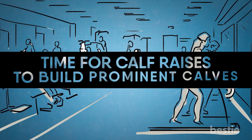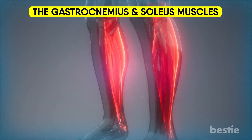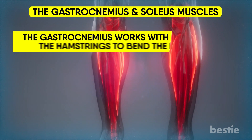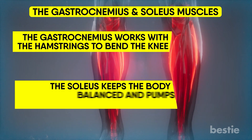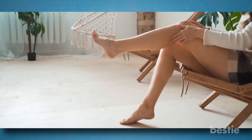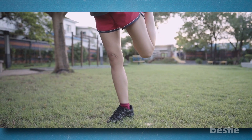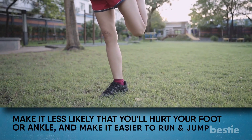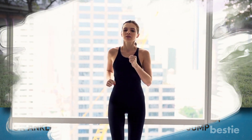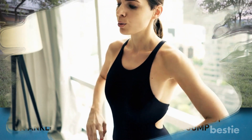Time for calf raises to build prominent calves! The gastrocnemius and soleus muscles, which run along the back of your lower leg, are used when you raise your calves while standing. The gastrocnemius works with the hamstrings to bend the knee, and the soleus keeps the body balanced and pumps blood from the leg back to the heart. When calf muscles are weak, they strain and tear more easily. Strong, flexible calf muscles give you more stability and balance, making it less likely that you will hurt your foot or ankle, and making it easier to run and jump. Once strong, the fast-twitch muscle fibers in the gastrocnemius make it possible to move more quickly and with more force. This is an excellent workout for both beginners and professionals.